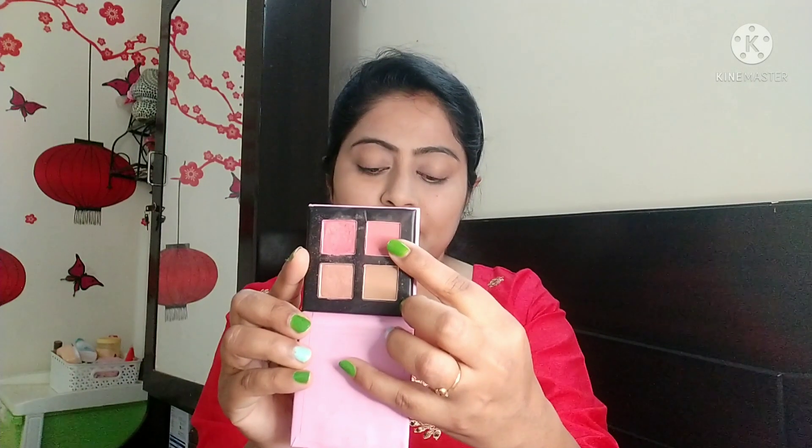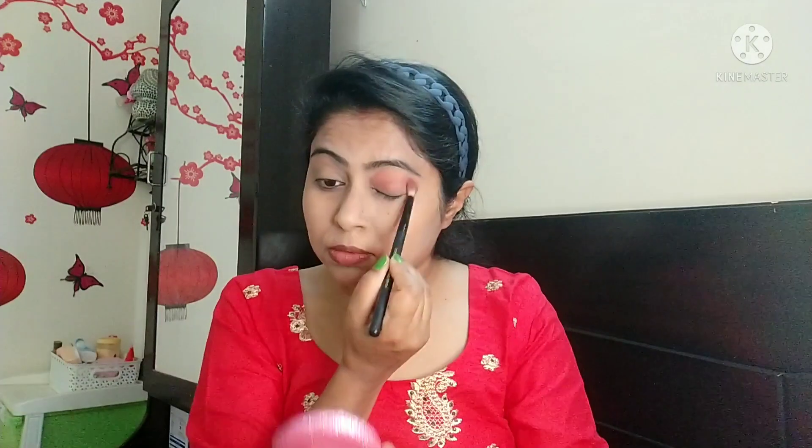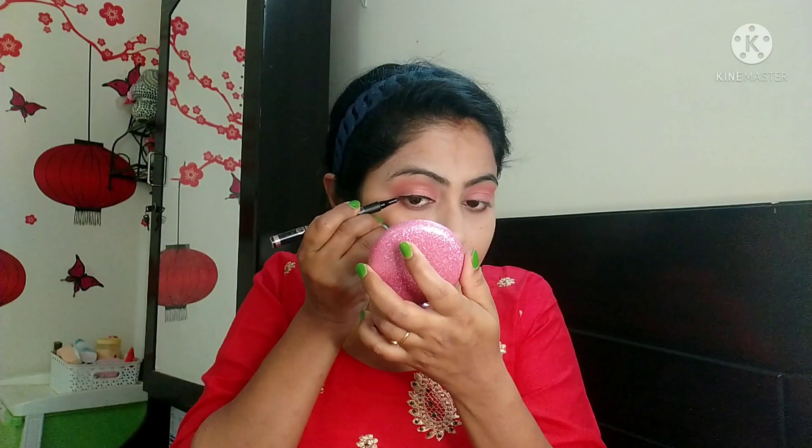I will form a transition and apply a shimmery shade on the eyelid. The eye look is quite simple — it is in a rose color. I will draw a blue eyeliner using the Mask Sketch Liner on the eyelid.